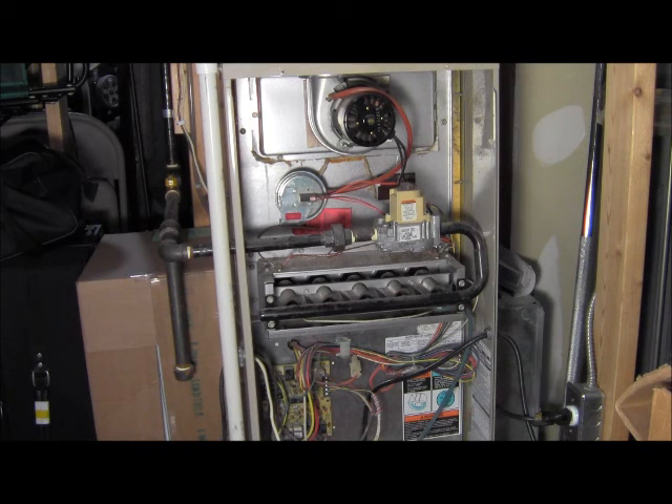There we go, we just shut off, and that is a complete run. Now we are in standby mode and waiting for our next call for heat, cool, or any other operation that we may need.